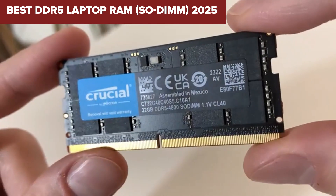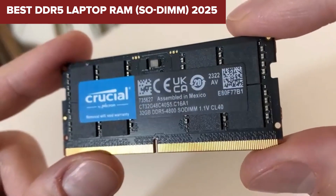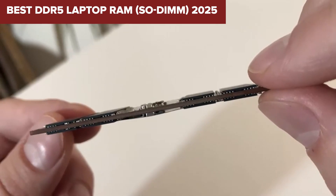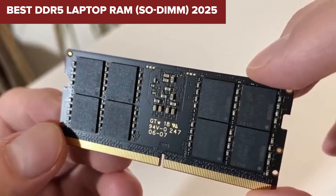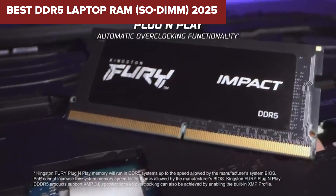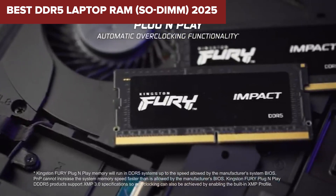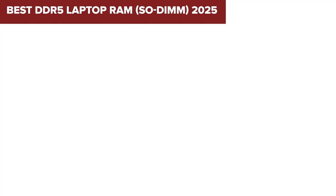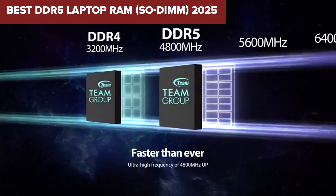When it comes to upgrading your laptop's memory, choosing the right DDR5 RAM is crucial for boosting performance. Whether you're gaming, multitasking, or running resource-intensive applications, the right memory can make a world of difference. In today's video, we're comparing five of the top-rated DDR5 SO-DIMM laptop RAM kits on the market to help you find the best option for your needs.